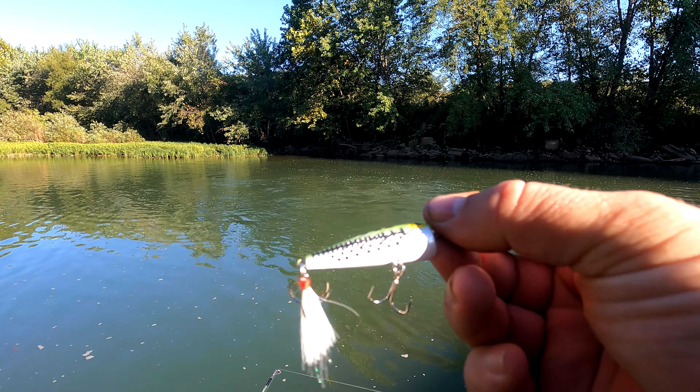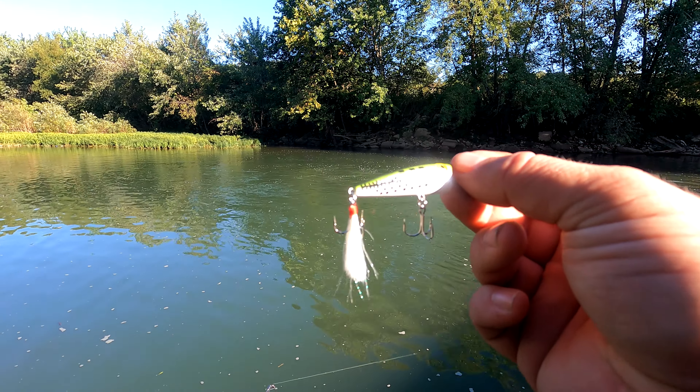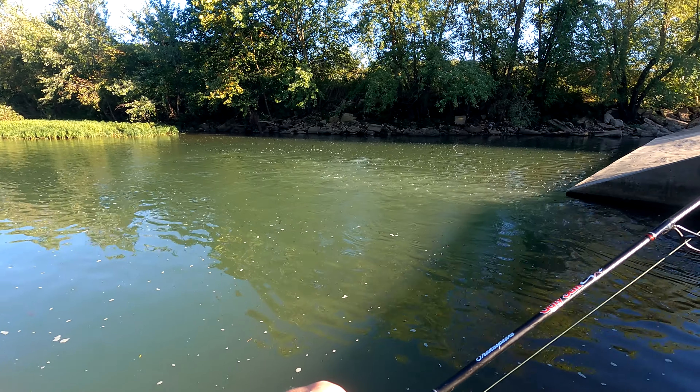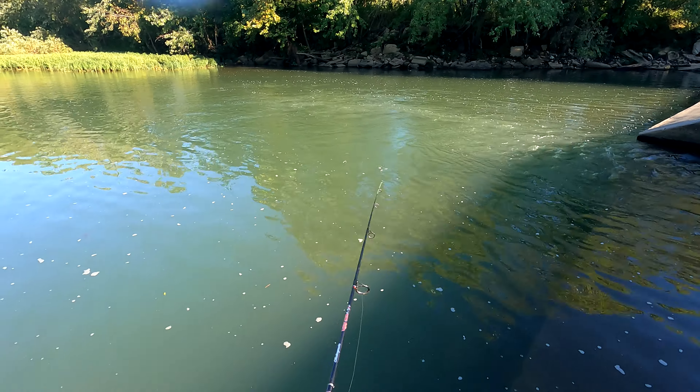Next up is that little popper. I'm going to try to run it in this fast water, trying to catch a little smallmouth. I hope that's what happens. This creek — I have hauled out some pretty good sized smallmouth, but not lately.